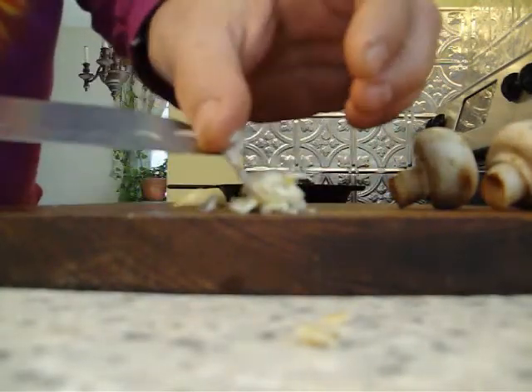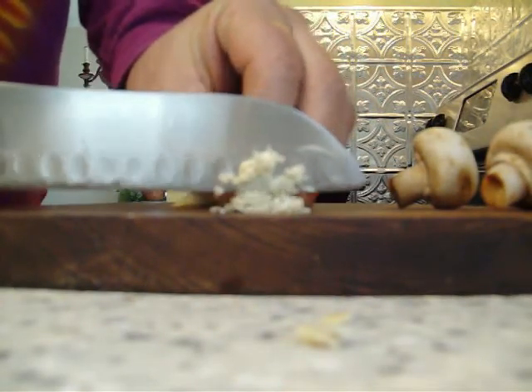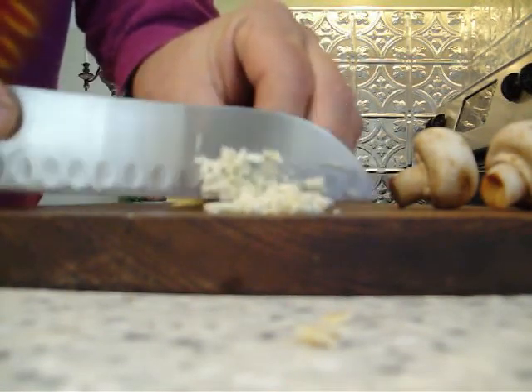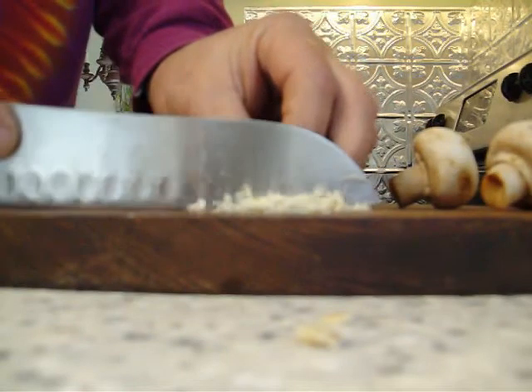Now I've got a lot of really long slivers of garlic. That sound you hear is the dog drinking a gallon of water. And then I mince it very, very small this way. This way you've got lots of little tiny pieces of garlic without a lot of work. Looking at it, I think that's more than enough garlic.